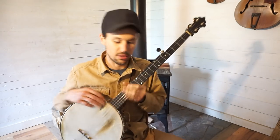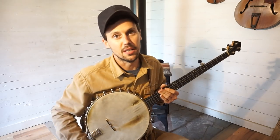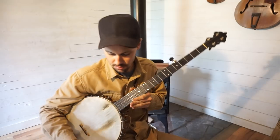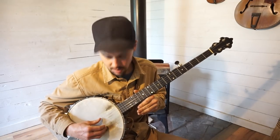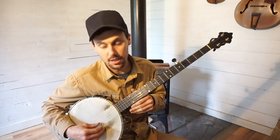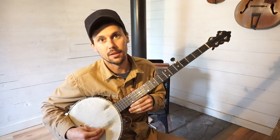Darling Cora. Well guys, let's jump right into it. How do we play the song? I've got my handy tuner here and I'll tell you all exactly where I'm tuned. E, A, E, A, A.